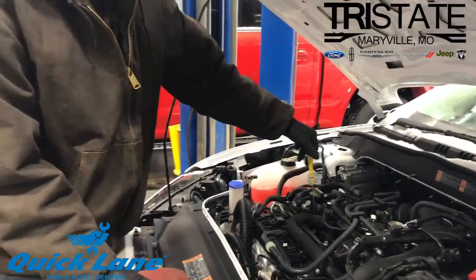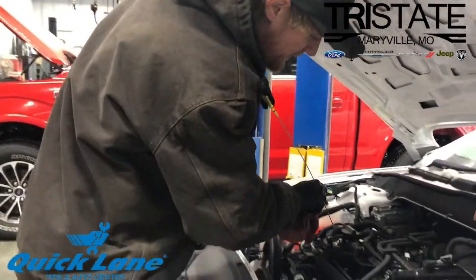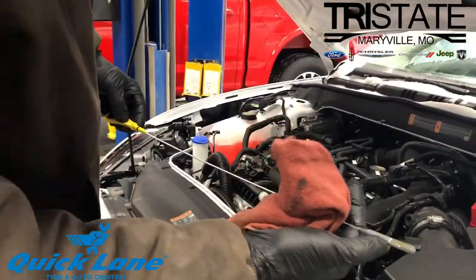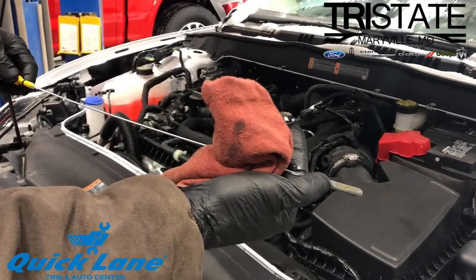Make sure your car is shut off. You're going to pull the dipstick out, wipe it off clean, re-insert the dipstick, pull it back out, and you're going to look at it. You can see exactly where the oil level is. There's a high and a low mark there — you usually want it towards the upper mark.